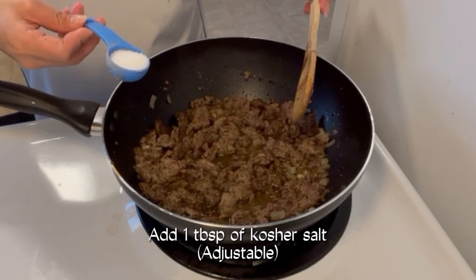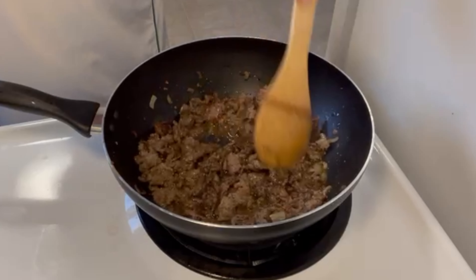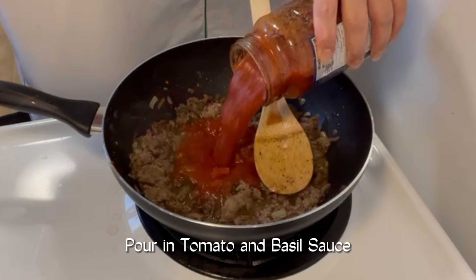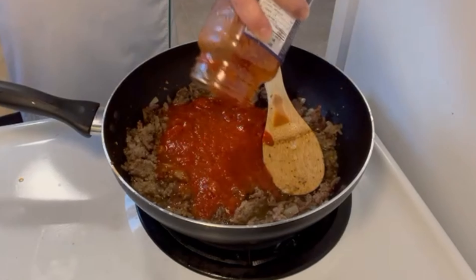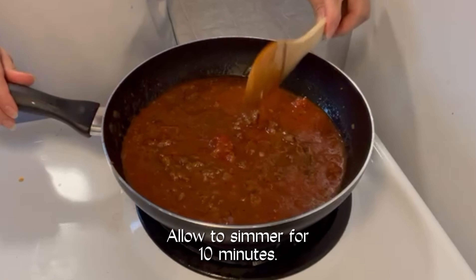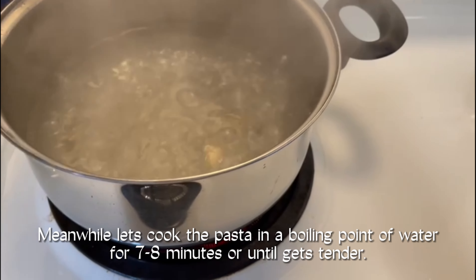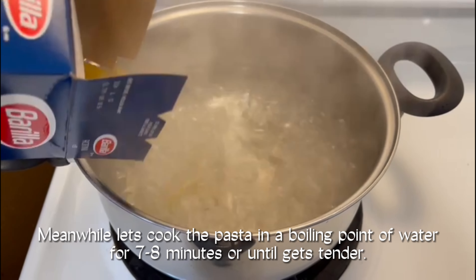Add one tablespoon of sauce. The sauce. And let it simmer. Cook pasta. Add the pasta and pasta water.